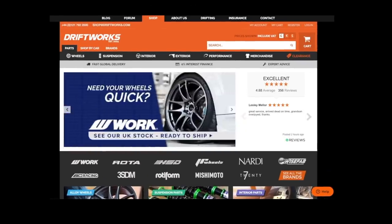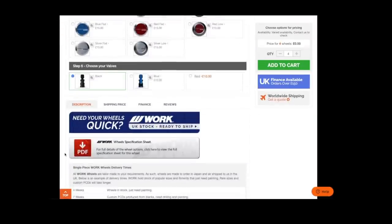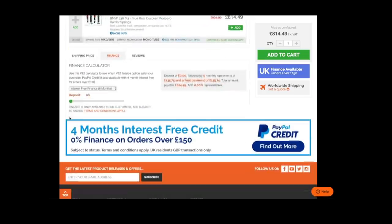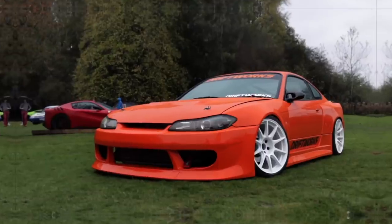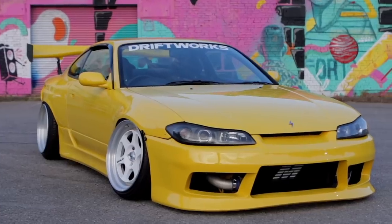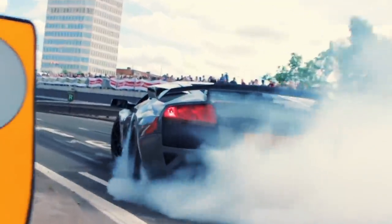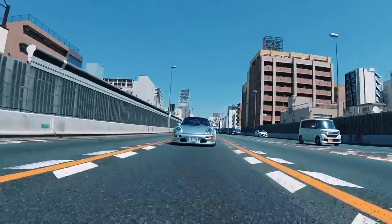At Driftworks we've helped over 50,000 happy customers since 2004. Our huge online parts store is simple to use with superb shipping rates to anywhere in the world and finance options available for UK customers. We live and breathe wheel fitment, so if you have any questions about your own car or any of our products before placing an order, please drop us an email at shop@driftworks.com or give us a call. Thanks for watching.